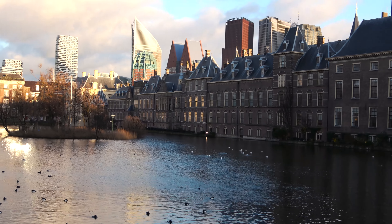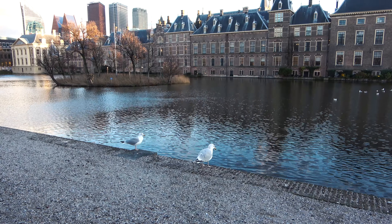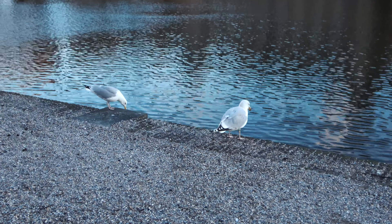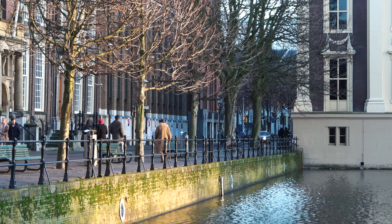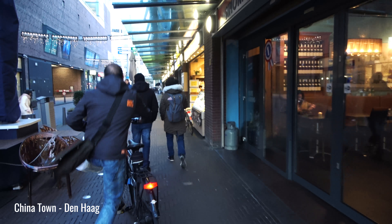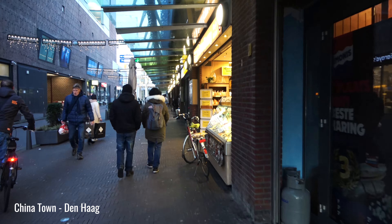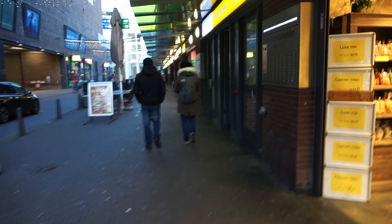Right now I have absolutely no idea what to eat, but we will see — let's go. This is Chinatown, it's a long street. You can see all kinds of Asian shops and restaurants on the left and right side.